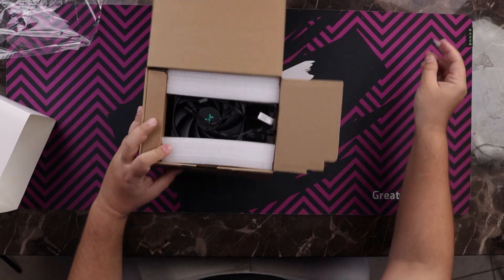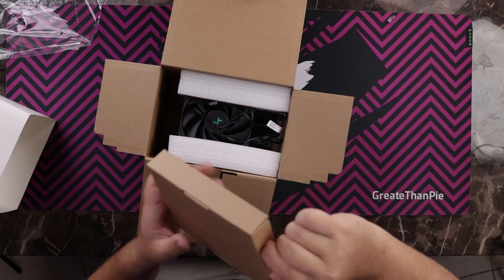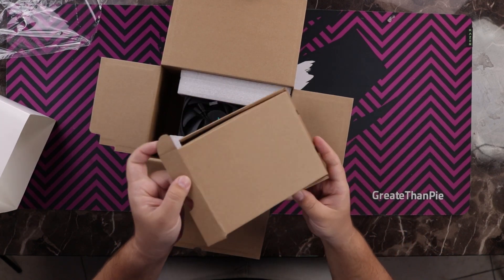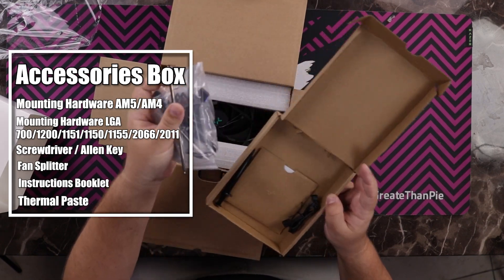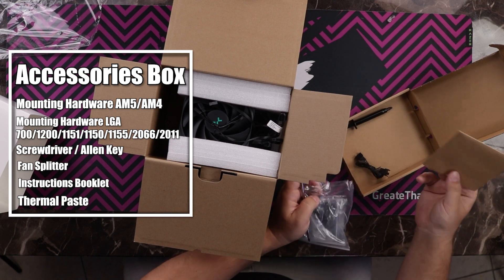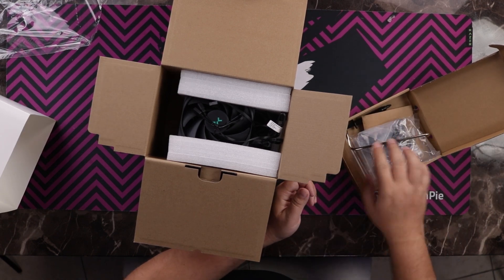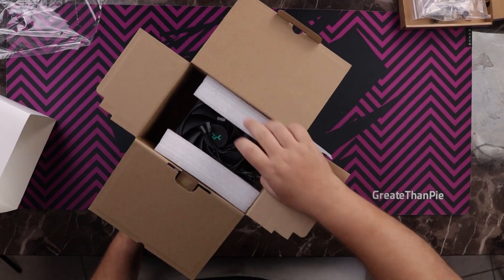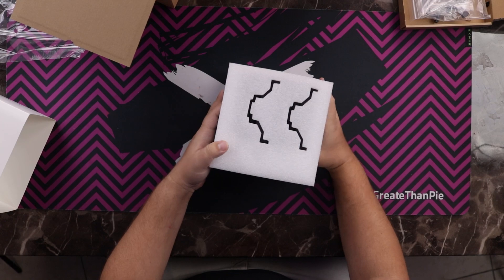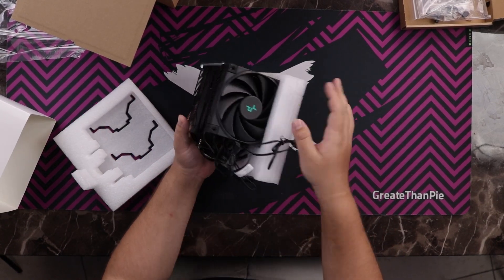Very well packaged — the accessories box contains mounting hardware, a screwdriver, thermal paste, and instructions, along with a fan splitter. And here is our cooler. It's already fully assembled and ready to go.